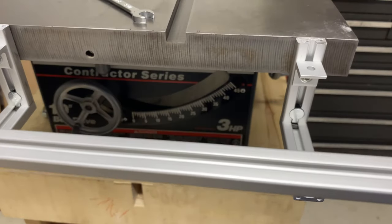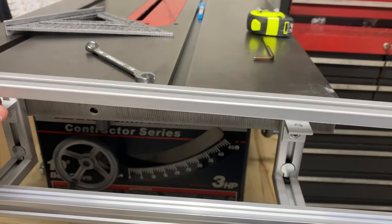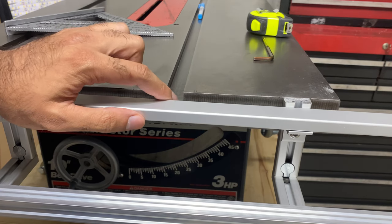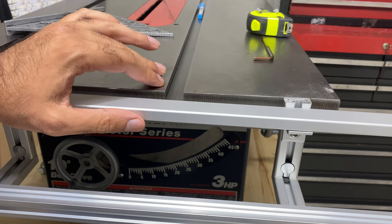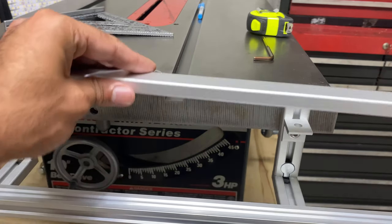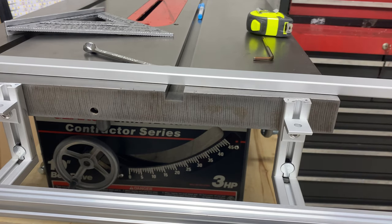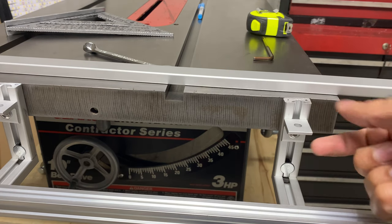One thing I'll add: if you place the tape measure rail on the supports I designed, it sits just slightly — maybe a sixteenth of an inch — higher than my miter slot. Personally I'm okay with that, but if you wanted to lower it, you would undo the screws and attach the supports without the support bracket, then use one of the provided quarter-inch 20 screws and a T-nut to mount it lower at any position.